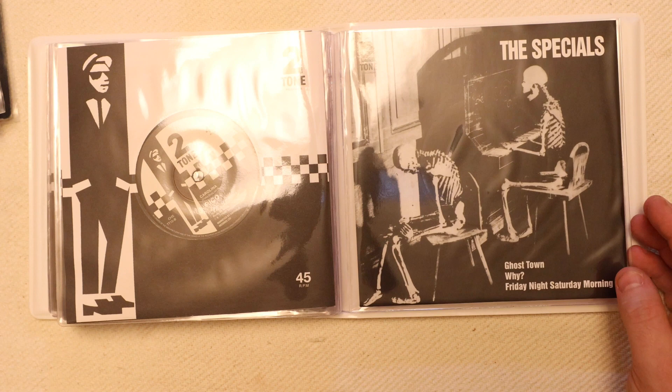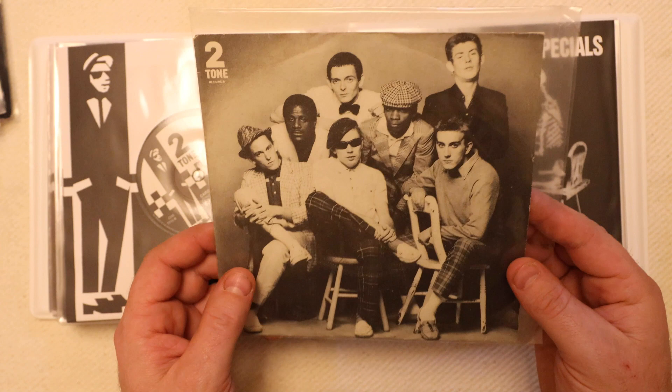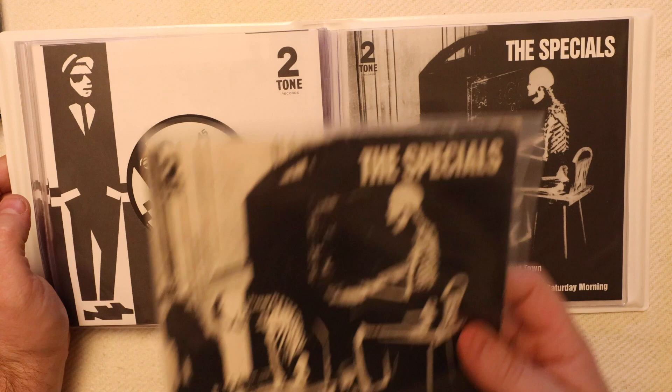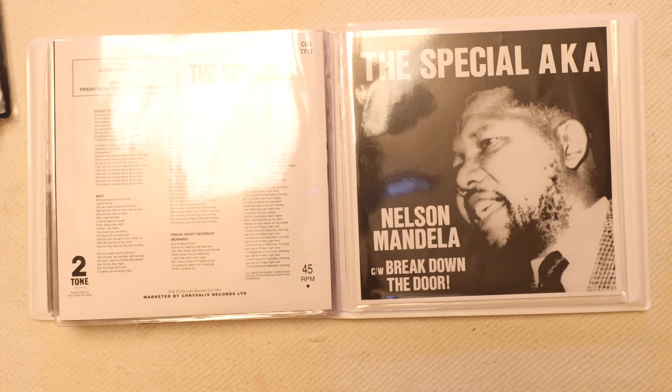We have Do Nothing by the Specials, which comes in a nice picture sleeve. The later ones did seem to come with more picture sleeves than the standard two-tone ones. Then we go on to the Specials and Ghost Town, and my original. And finally in this collection we have Special AKA Nelson Mandela — we all know the song.